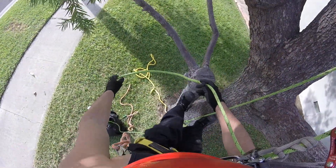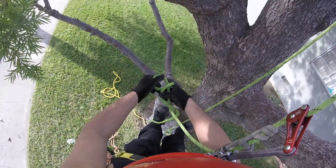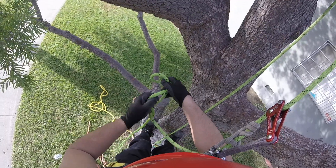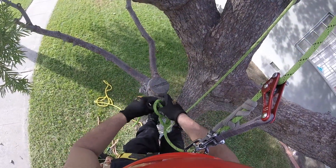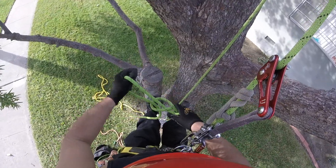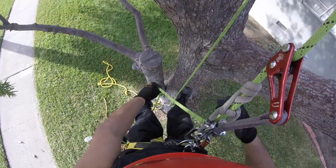With an SRT setup, you probably want a little bit of length, so if you have a foot ascender you could recover. I've seen people just put it right at the very end — so maybe that's your leg's length.